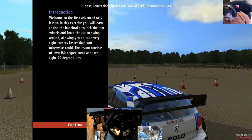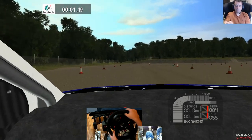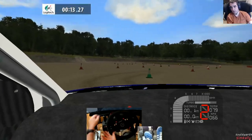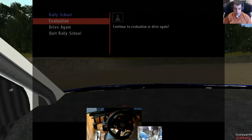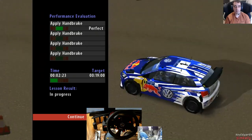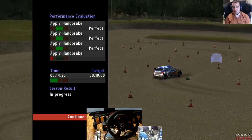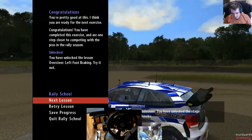Welcome to the first advanced rally lesson. Aim to enter the first hairpin at around 50, before the corner turn hard into it and pull the handbrake. Okay, that should be enough - 18 seconds. For the 90-degree corners you don't need to turn as violently. Hopefully no penalty. You're pretty good at this, I think you're ready for the next exercise.